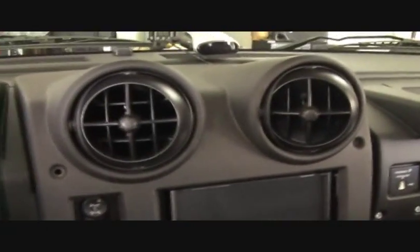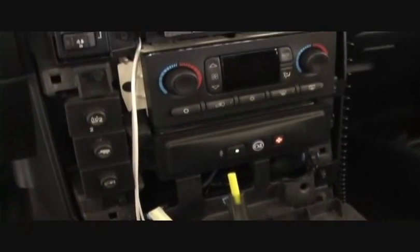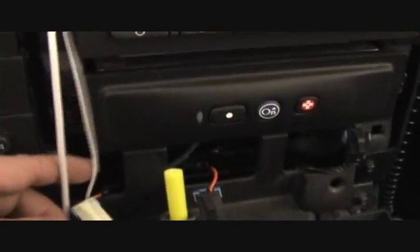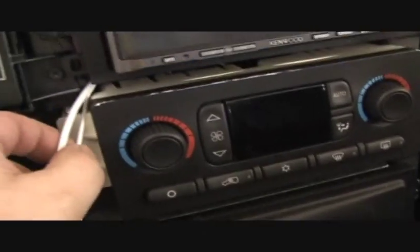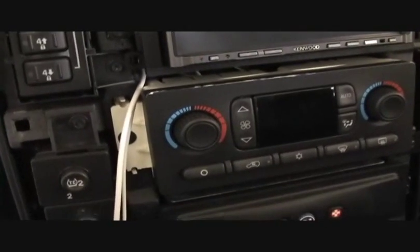Now that this center piece is off, I've got main access to the three nuts — one, two, three — and I'm gonna pull the head unit out. You can see the rest of my Apple proprietary cables going up. This has got the AV composite cable.